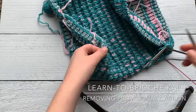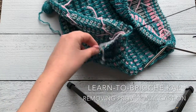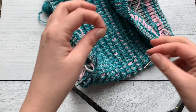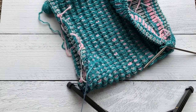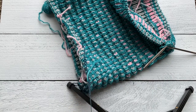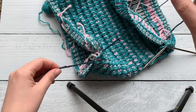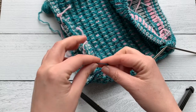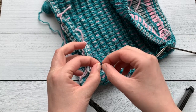What I like to do is — I mentioned in the provisional cast on video — that I always put a knot in the end of the yarn that I started on, and that lets me know that it's actually the other end of the yarn, the yarn that does not have the knot, that's where I'm gonna start removing my provisional cast on.